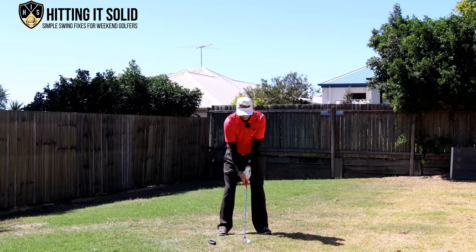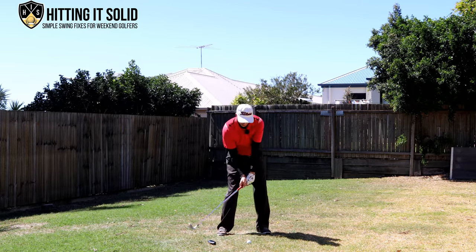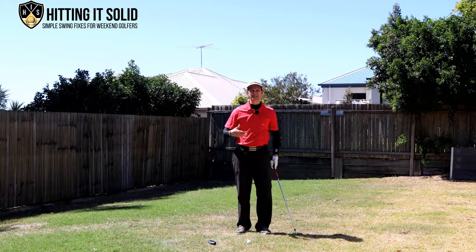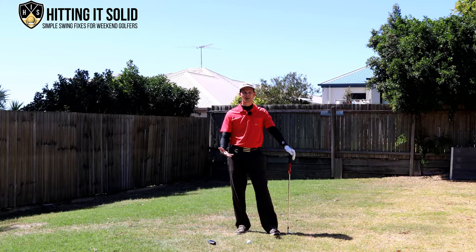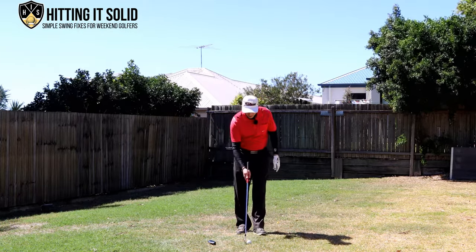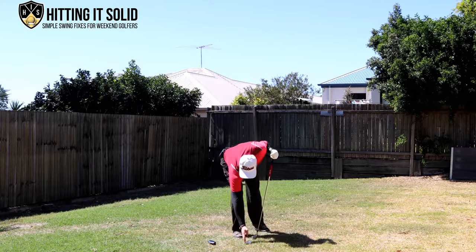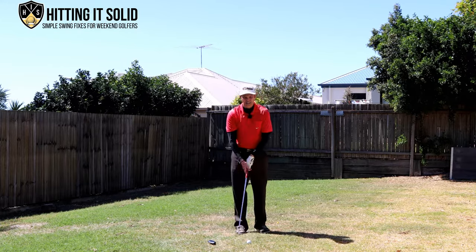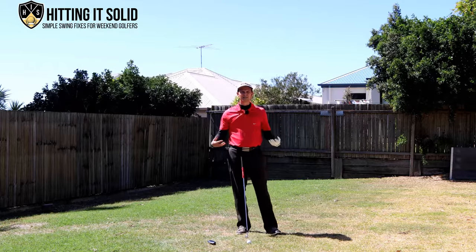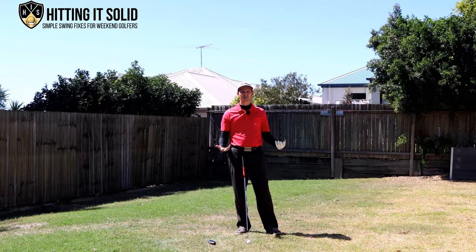You want to be coming down nice and shallow, hitting the ball first and then taking that divot afterwards. This exercise can be practiced at home or on the driving range — you don't even need to be hitting golf balls. Pick a target, draw a line, and just try to take divots from that line while missing the object behind it. As long as you're missing that object, you're getting the feeling of hitting ball first then divot, and that will really help you out with your golf irons.